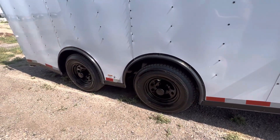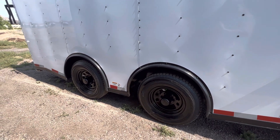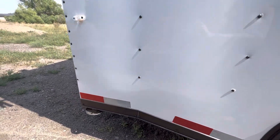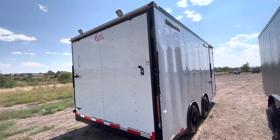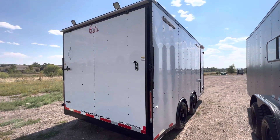You've got 5,200 pound torsion spread axles with brakes on all four, and a really cool black mod wheel that goes nicely with the overall aesthetic of the trailer. There are also stabilizer jacks underneath the back for when you want to drop from your vehicle and have extra stability. The rear ramp door has spring assist, and there are load lights up top so you'll have great light on the exterior.